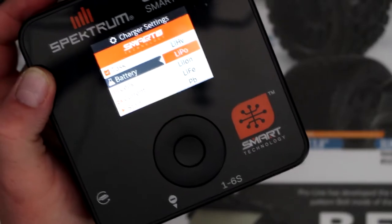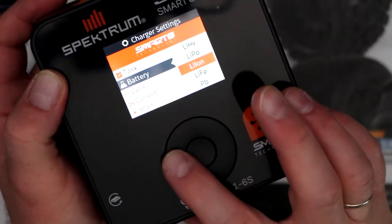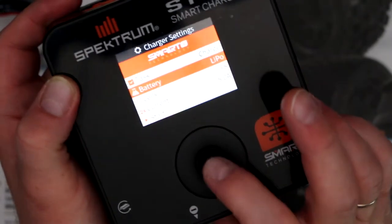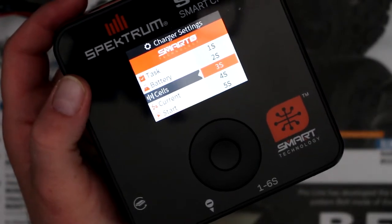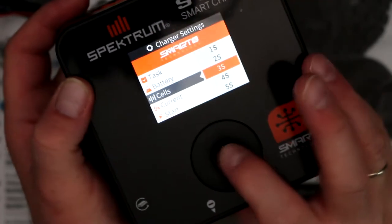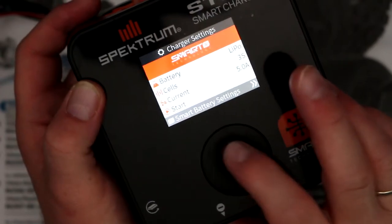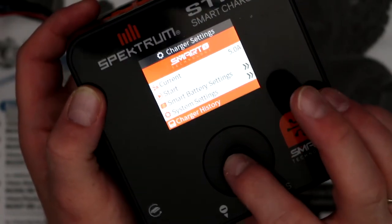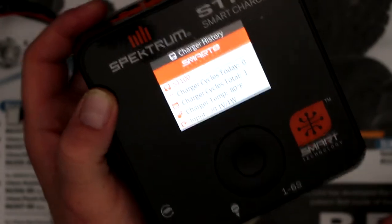Under battery type, this charger will do lithium high voltage, LiPo, lithium ion, LiFe, Pb, NiMH, and NiCad. Then you have the cell counter - you can tell it what kind of battery you're charging. With the smart battery feature you don't need to set it, but if you're charging a non-smart battery you can set it manually. I'll leave it on three cell. The current is set to five amps. Then you have the start and smart settings, system setting, and charge history. Charge history tells you how many times you've charged a battery - charge cycle says one because I did do a test on it.